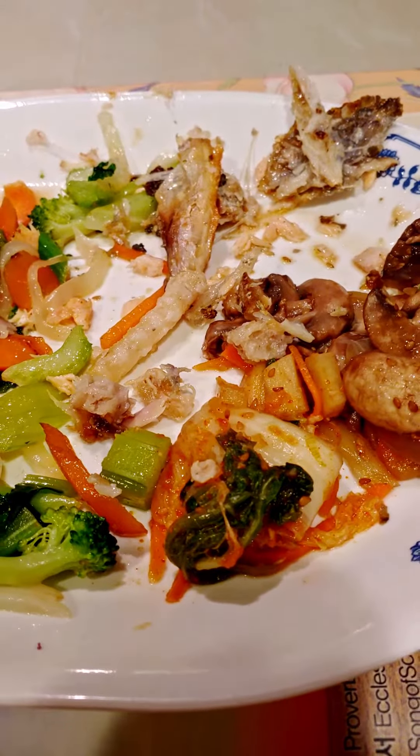You could eat pretty much the entire head, except the bony parts. Only the bones left. And that's how you eat a salmon head. Thank you.